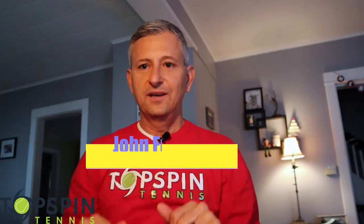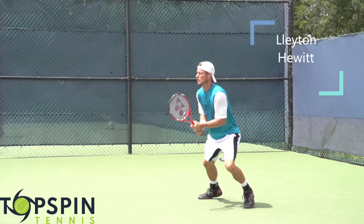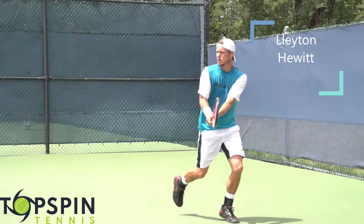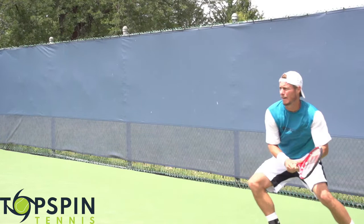Hello everyone, John Frausto with TopspinTennis.com. In this video I'm going to do an analysis of Leighton Hewitt's two-hand backhand. He had a phenomenal career. He was actually the youngest male to ever achieve the number one ranking in the world. He did that at age 20 years, eight months, and 26 days. Phenomenal athlete. He won the 2001 US Open and the 2002 Wimbledon Championships, and won 30 career titles and three doubles titles.